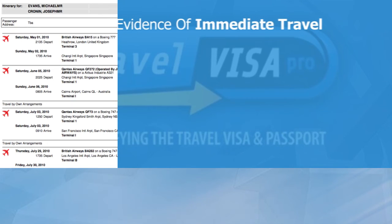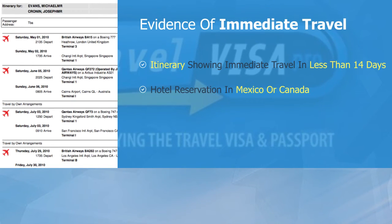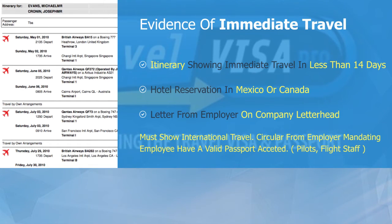Evidence of immediate travel. You will require a computer-generated flight itinerary showing immediate travel in less than 14 days, or in the case that you're traveling to Mexico or Canada, a hotel reservation will suffice.